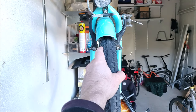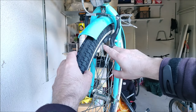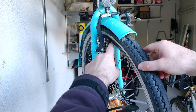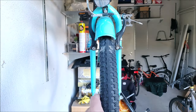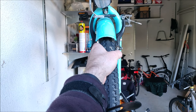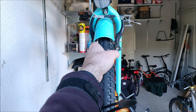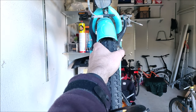Now it feels already better. It seems that both sides are moving quite equally, and looking here the space between the rim and the brake pad is very similar on both sides. So I'm quite happy with this adjustment. The brake lever feels good and when pressing strongly I don't feel the rim moving from side to side, which implies that the brakes are aligned correctly.